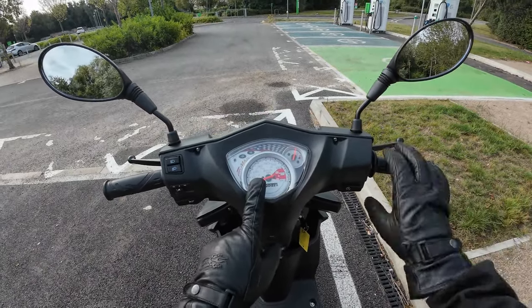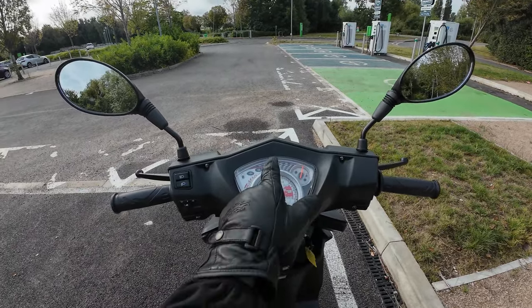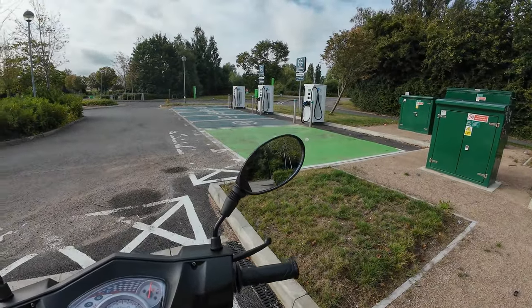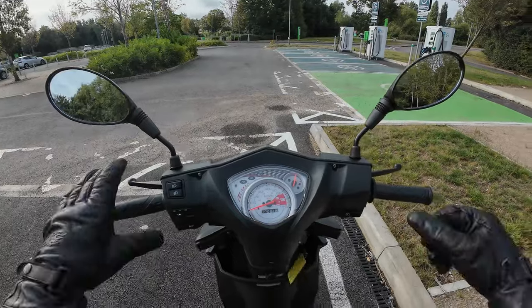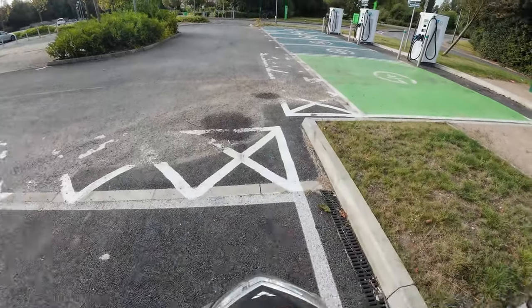Nice big speedo — this only does 30 miles an hour, which is one o'clock. Fuel gauge, indicators, main beam, and engine light. And off those mirrors, just look at the view you get — a nice wide view from behind. Rear brake, front brake — that's all you need on a 50cc.